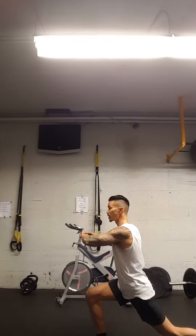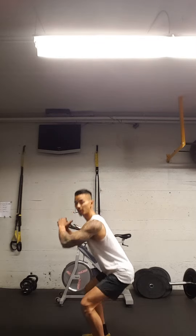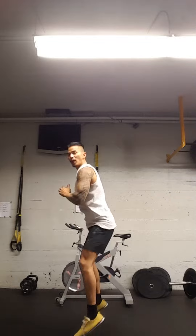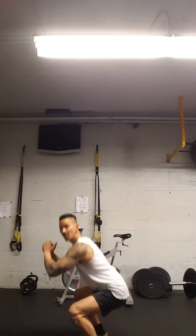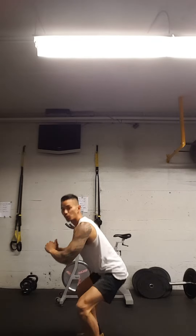Once I've done that for 10 reps, I'm going to set my position and do 10 squat jumps. Make sure when you land, load everything in the butt — soft knee landing to decrease any injuries.